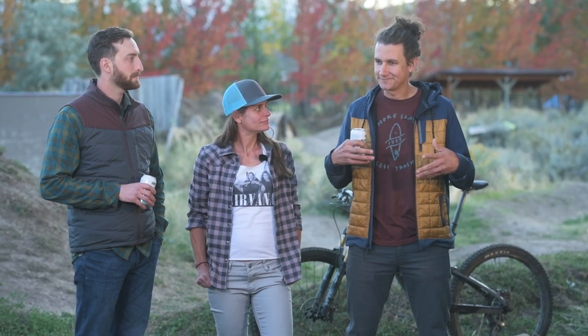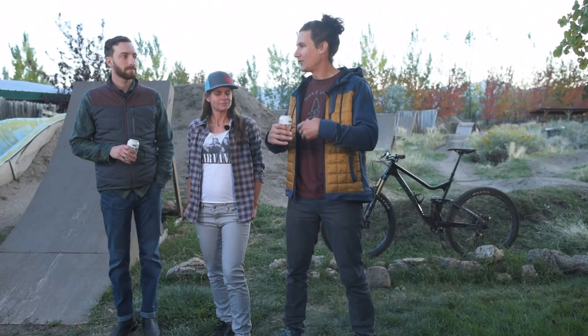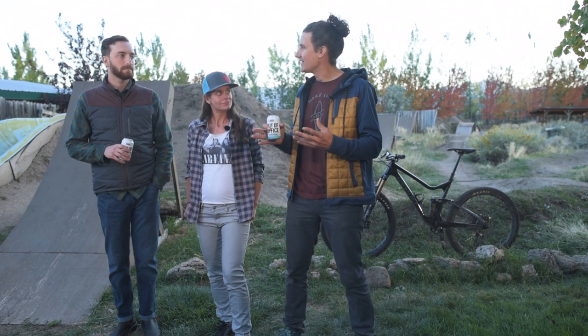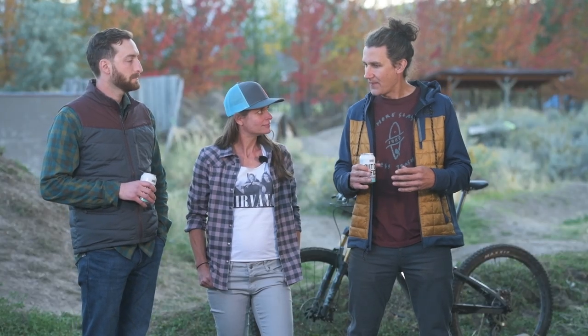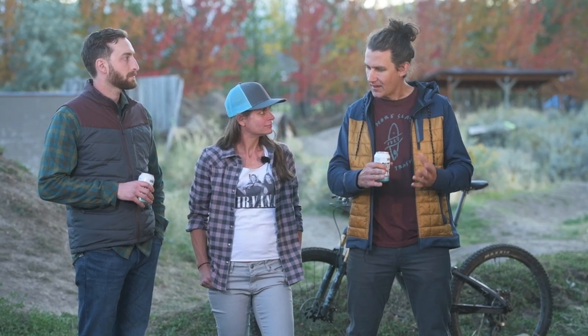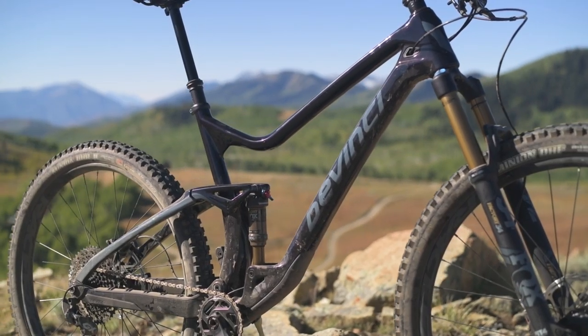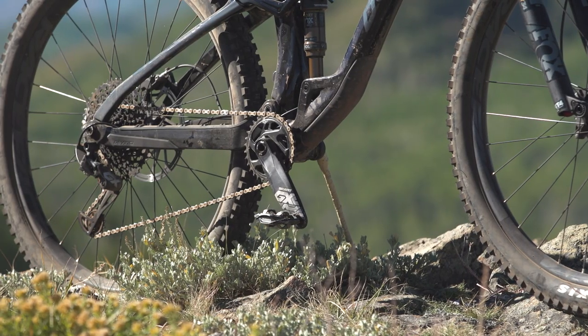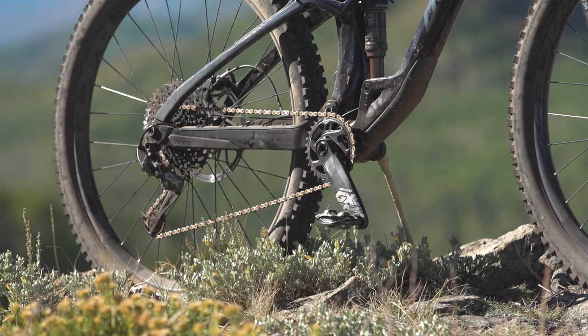The Django has a pretty unique mix of ingredients: 120 rear, 140 fork — which is kind of incongruous; you don't see that on 29-inch bikes too often. It's also one of those brands that scales the rear center to frame size. In fact, John and I rode an XL, and it's got a 445 chainstay.